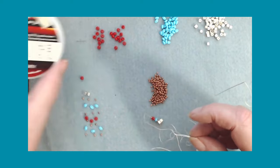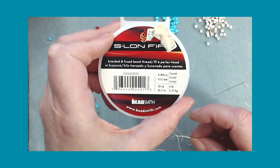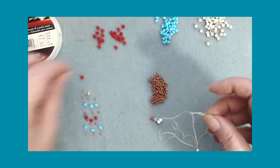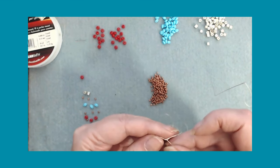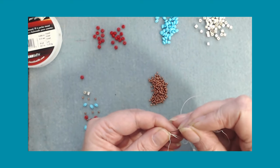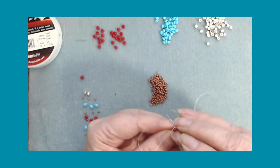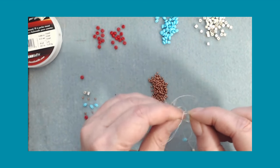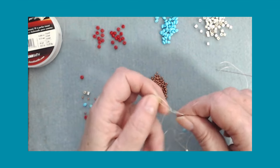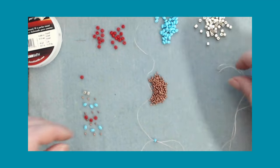What I'm using is Eslon. Eslon doesn't usually knot up like that - I really like Eslon. Let me see if I can get this out. It's real easy - all you gotta do is find a loop, stick your needle in there and pull. There's usually one that's keeping it in a knot. I found it, I pulled that out and the knot is clear.